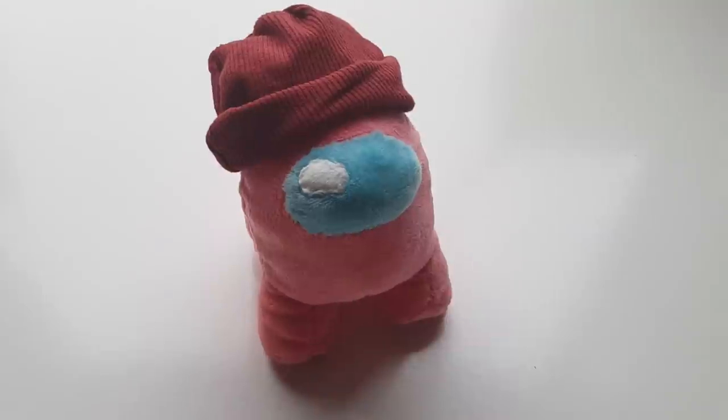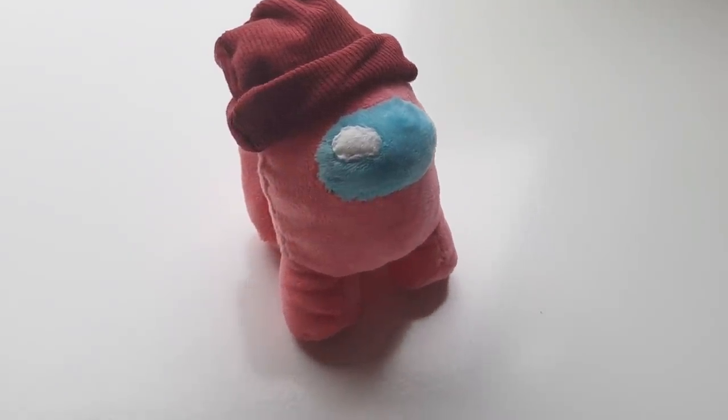And that is how you make a beanie hat. This is actually how you make a beanie for people too, so if you scale this up to head size you can make yourself a matching one.